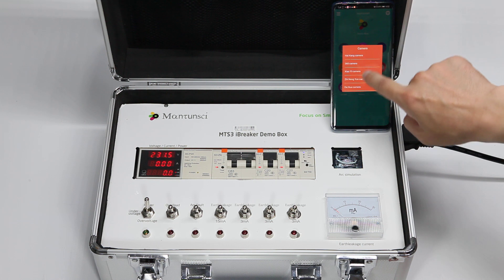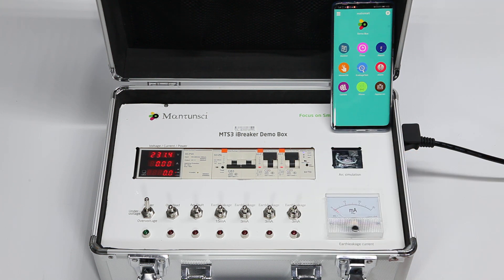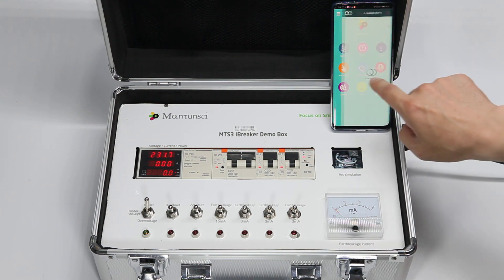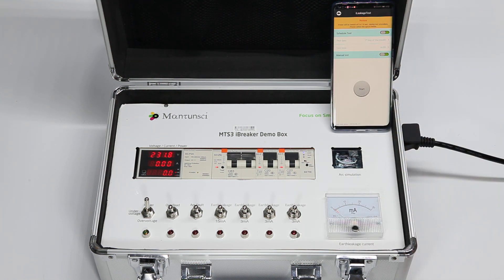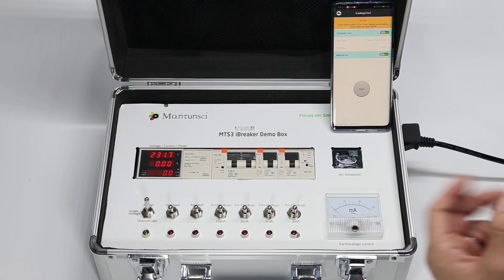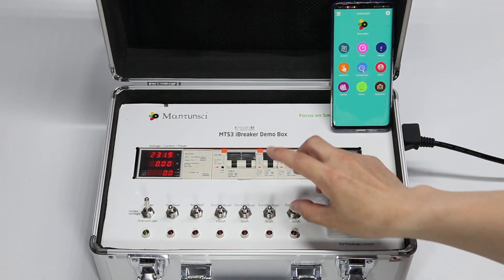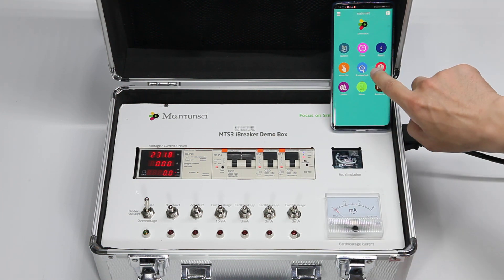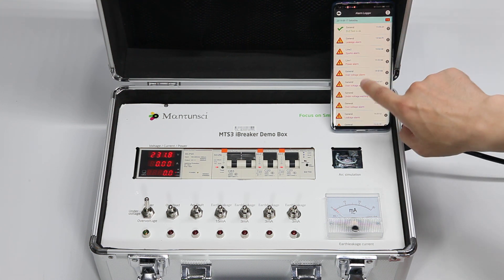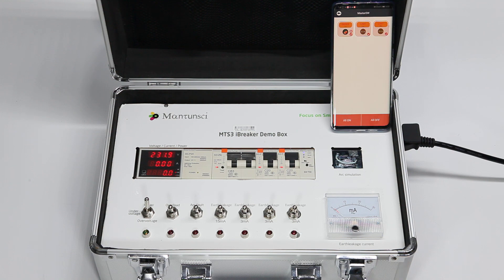You can also integrate cameras and other vision systems. It's switched off automatically — and switches on again. You get an alarm: 'Earth leakage test successful,' plus a push message. This is a perfect solution to do this earth leakage test automatically for home appliances and other installations. Thank you.